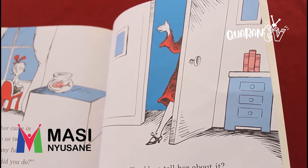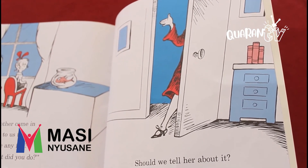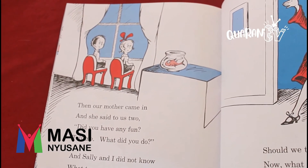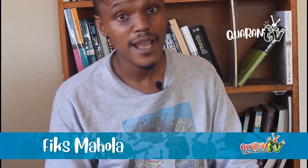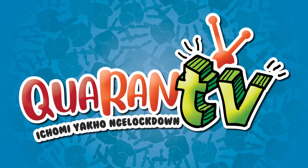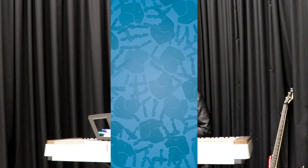Then our mother came in, and she said to us too, did you have any fun? Tell me, what did you do? And Sally and I did not know what to say. Should we tell her the things that went on there that day? Should we tell her about it? Now, what should we do? Well, what would you do if your mother asked you?